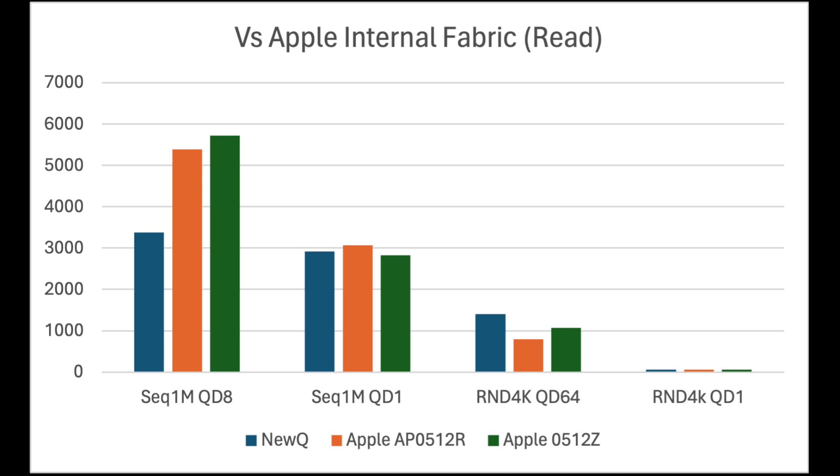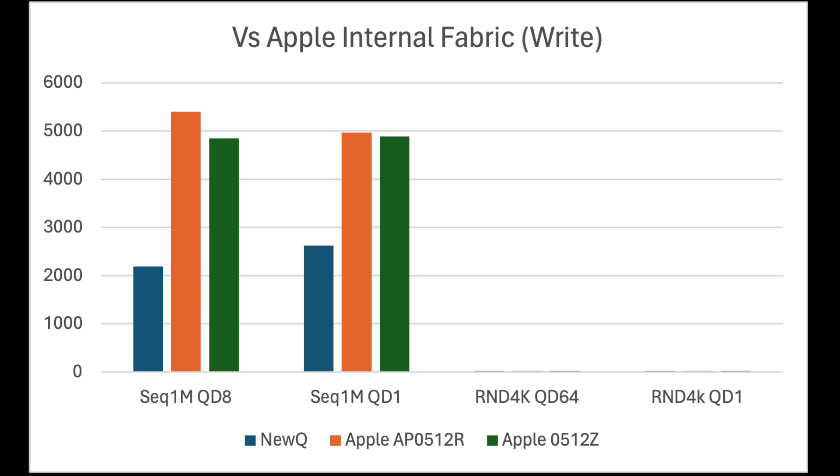More importantly, the ASMedia enclosure comes quite close to matching the performance of the internal Apple SSDs on the M1 Pro and M3 Pro — except for sequential tests with a queue depth of 8, but perhaps that's expecting a bit too much. All in all, external enclosures have come a long way over the last few years.